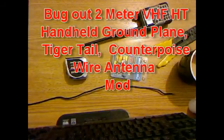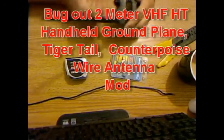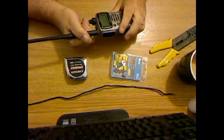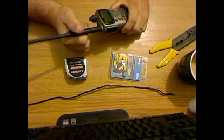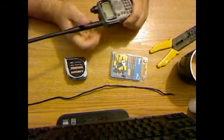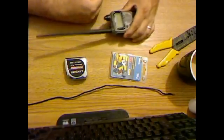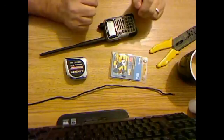Good morning, North Carolina Prepper here. I wanted to talk about a very simple modification that will greatly improve the efficiency of your handheld radio. One of the perks and benefits of making a counterpoise, pigtail, lion tail, or whatever they call them nowadays, is that you can hit the repeaters with less power and extend your battery life.